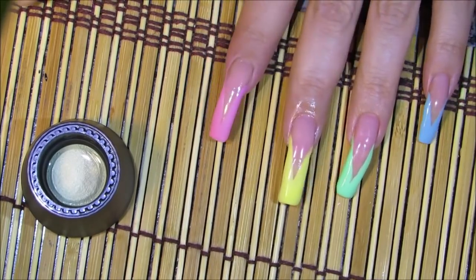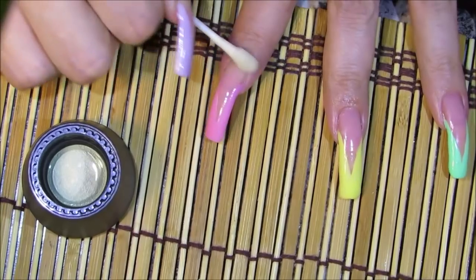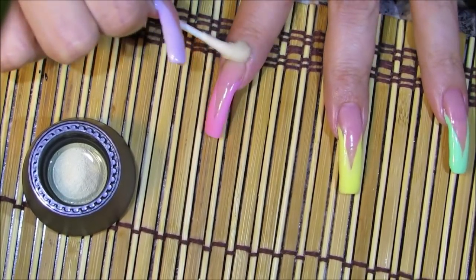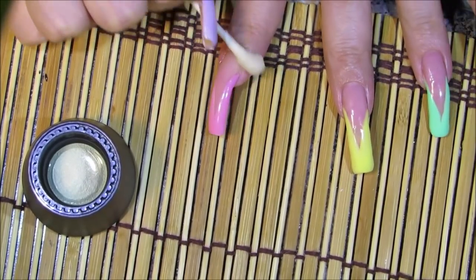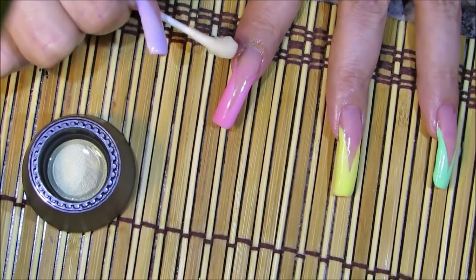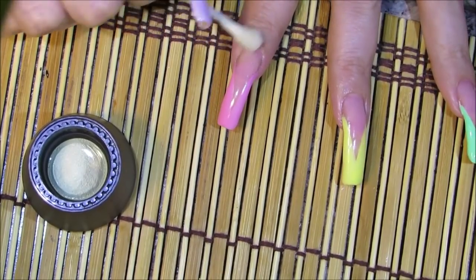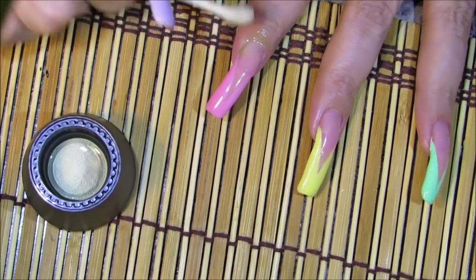Because it was applied with a sponge, you can't see the division between the pink color and the skin. If I had brushed the bottom color on, you'd definitely see that line. This is an amazing trick — especially when you want to keep a French manicure for a long time.